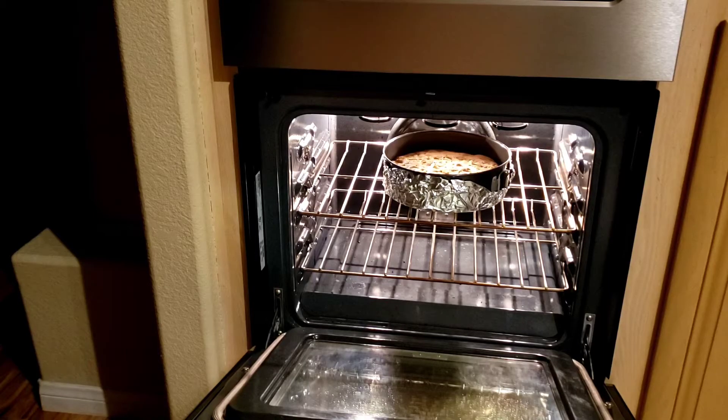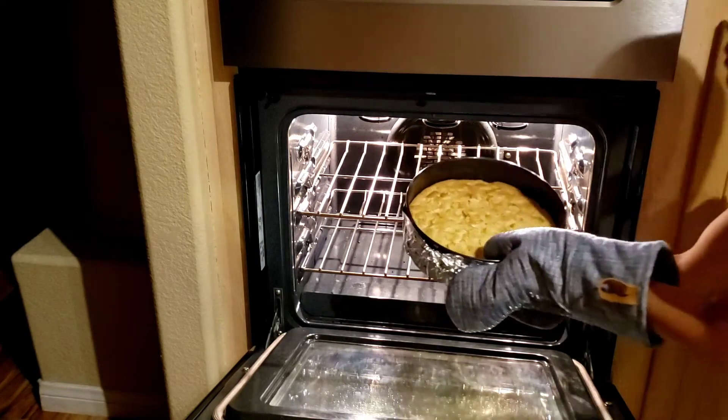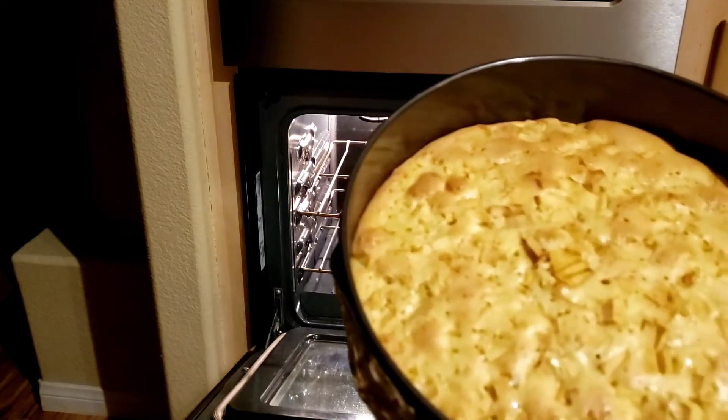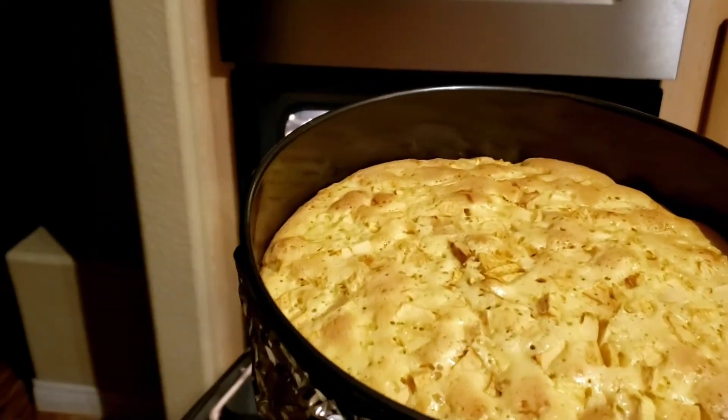Alright guys, the cake is done. So it's ready — check it out. Let's let it cool down. I'm gonna show you later. See you later.